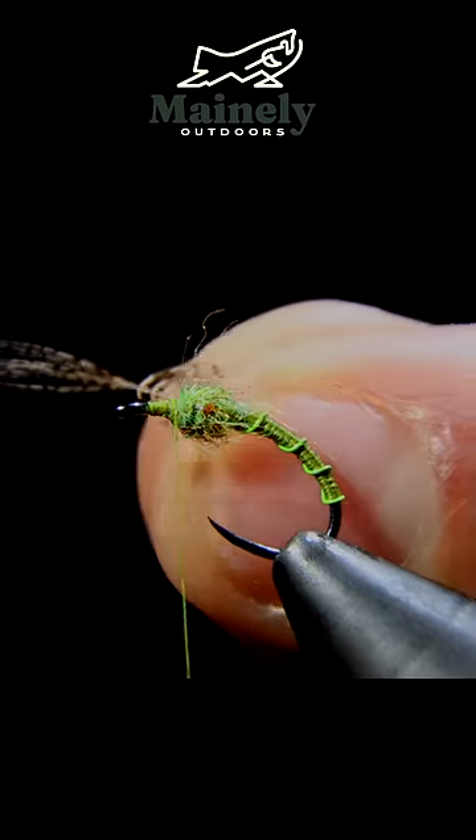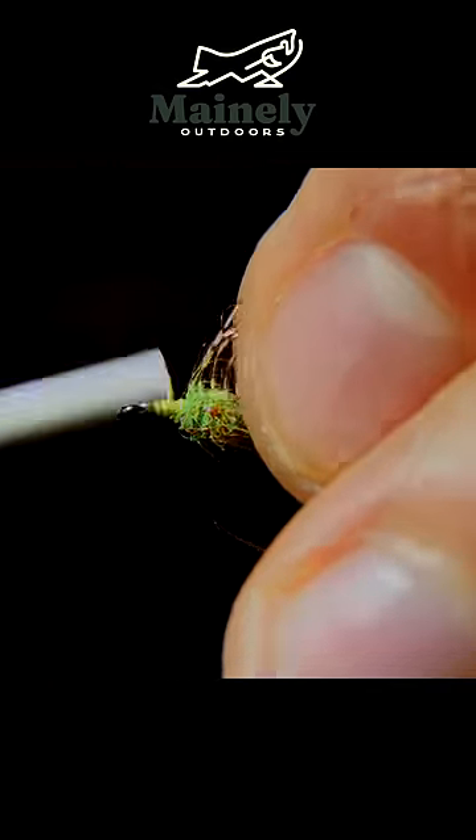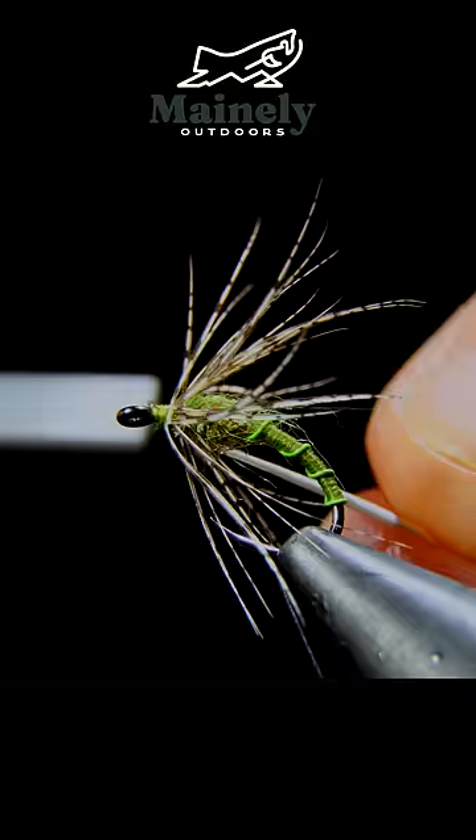Next we'll grab a partridge feather and trim that off in a small triangle that we can use to attach this to the head of our fly. Next we'll hackle, secure in place and cut free.